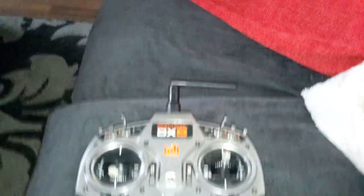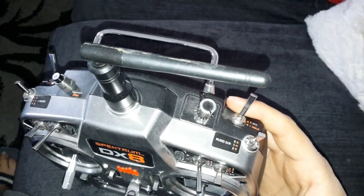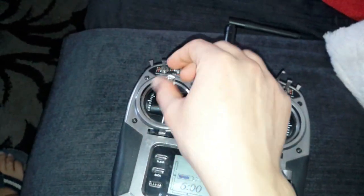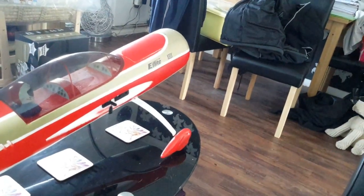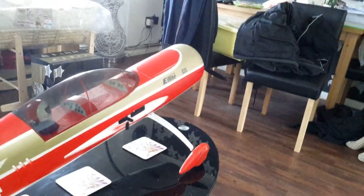The first thing I want to show you is, on my DX8 here, I have throttle cut set on my mix switch. So in position zero, if I move the throttle stick, there's no power at all. I've got no power. However, if I then flick this switch on and put a little bit of power, the engine goes. So if I flick back and now I put power on, nothing happens.